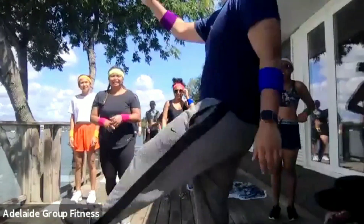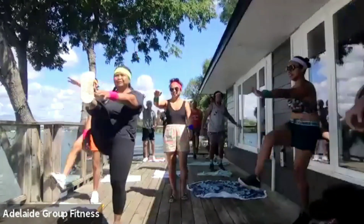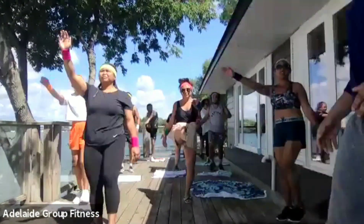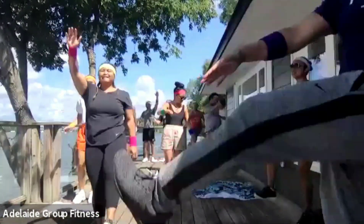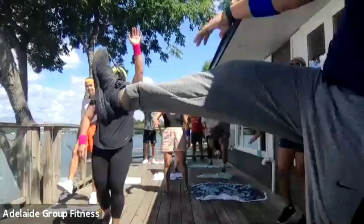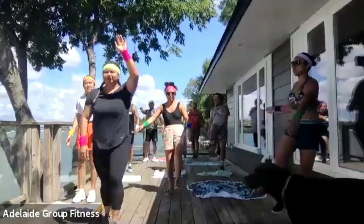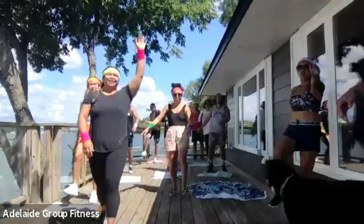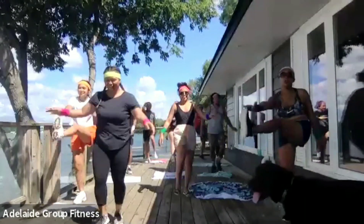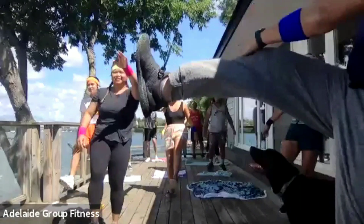We're going right back to the top — picking up our pace. Opposite arms, opposite legs. Pick up your pace. Only 20 seconds this time, so a little bit faster — not 30. Kicking up as high as you can. It's a little warm out here so these people are going to get tired. A few more seconds and done.